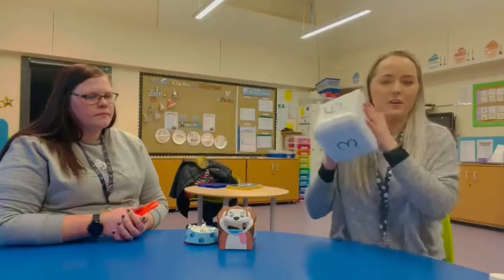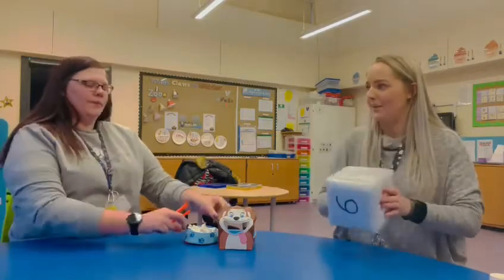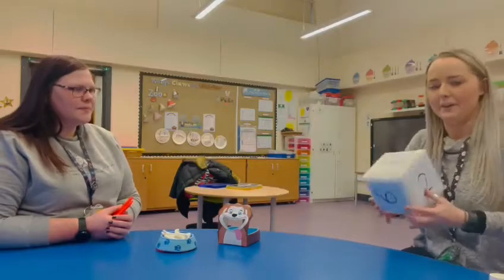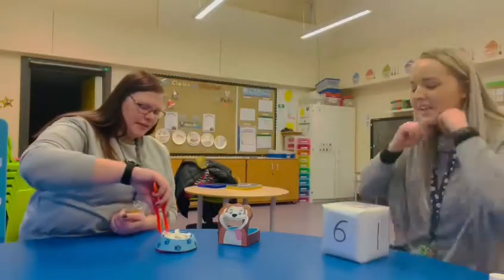We've also got a dice, because what we're going to do is roll the dice and then Zoe is going to feed the dog the correct number of bones. Are you ready for this? Yes. Right, here we go. Roll the dice. Number six — let's give him six bones!